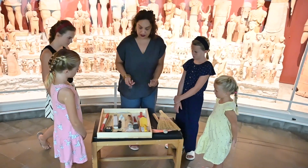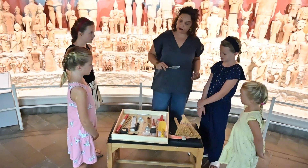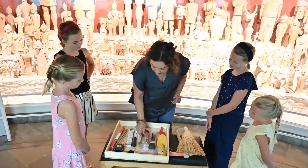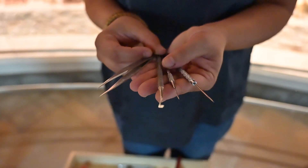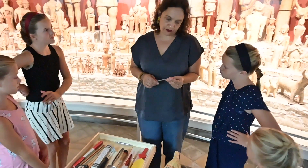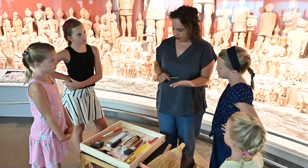Look at all these fun instruments! We have other smaller tools for scraping surfaces away in order to reveal an object — it could be a pottery vessel, it could be some pieces of glass. But then we use little dentistry tools in order to scratch away stone that is in the way, but not bone or fragile materials, because this is metal and it will scrape and destroy it.